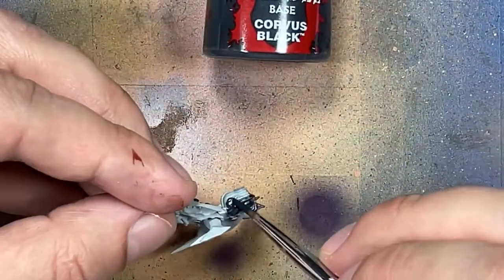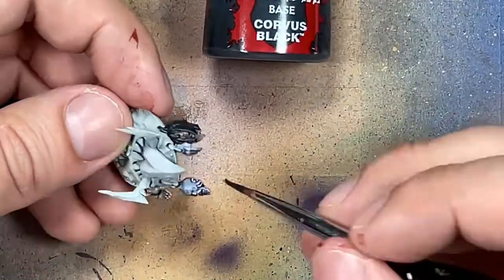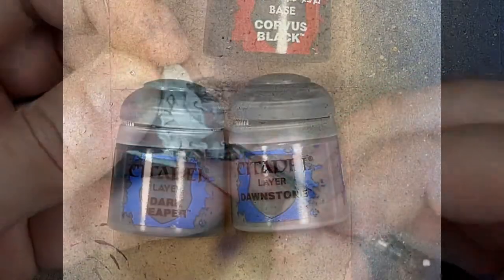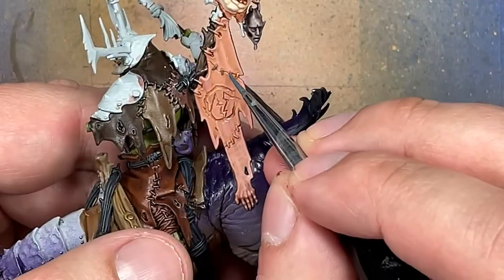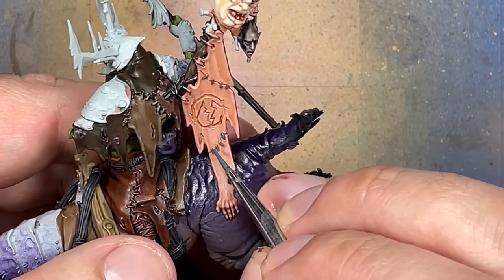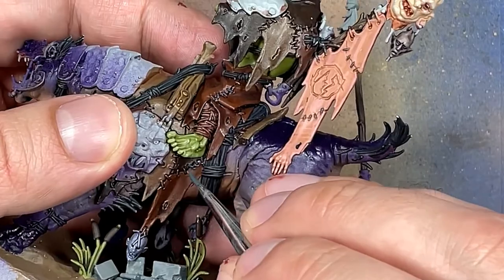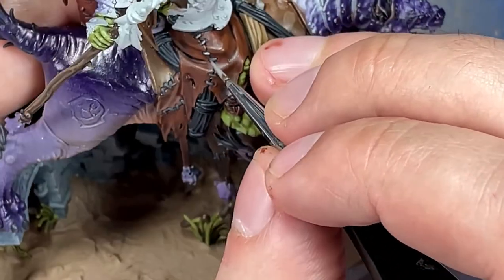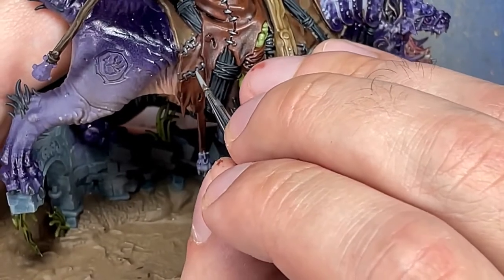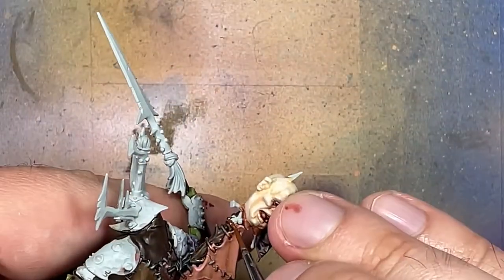I use Corvus Black to paint the random hair on some of these heads. With Dark Reaper and Dawnstone, we paint all the stitches that hold the leather and skin together. Apply Dark Reaper to all the stitches everywhere, then touch Dawnstone onto all the raised parts of each stitch. I also use Mournfang Brown on a lot of the ropes holding some of these heads up.